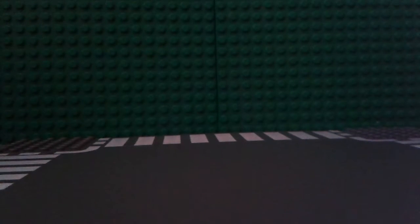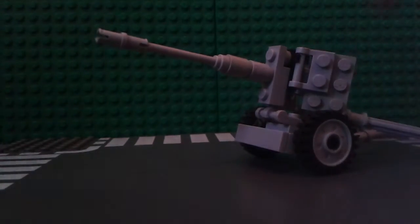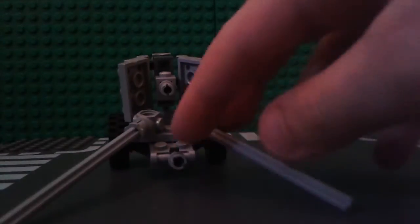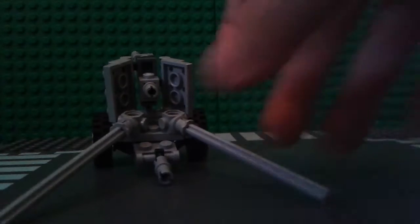Hang on a minute — technical difficulties, sorry about that. The side panel fell back off and it wouldn't work. It's got movable wheels, and from the back it's got its stand there, some two stands. I'll just take this out — this is meant to be replicating a shell, because I don't have any Brick Arms M6 rockets, which would be very handy for quite a lot of things actually, thinking about it.